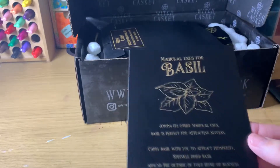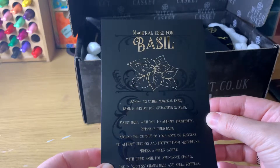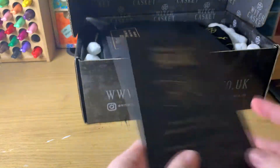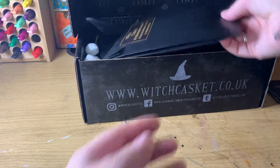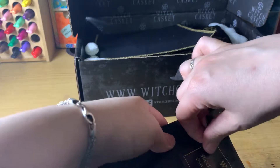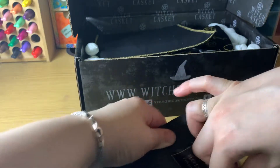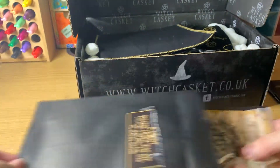This is a basil art print with information on what it's used for. We have a Success Charm Bag Kit — I've got so many of these kits, I really need to give some of them a go. I've done the Full Moon Ritual and that was really, really good.